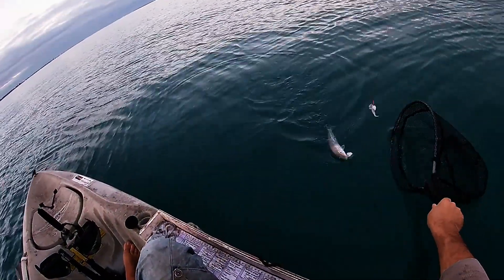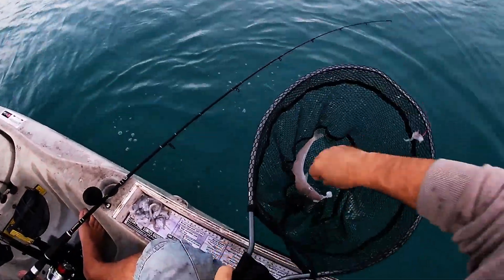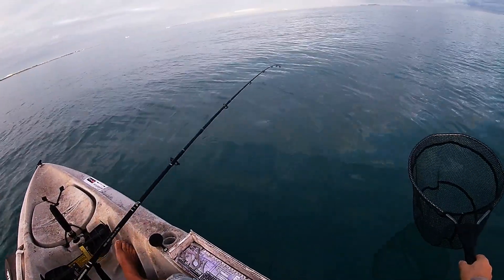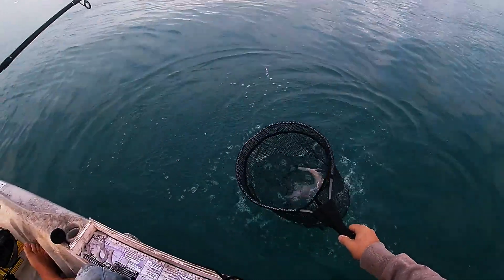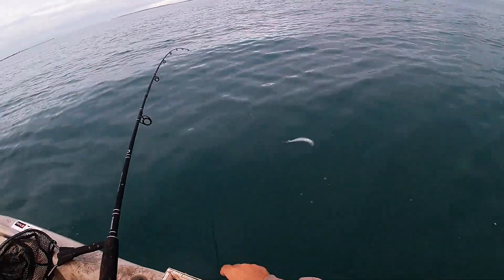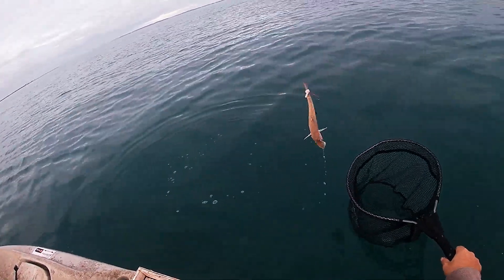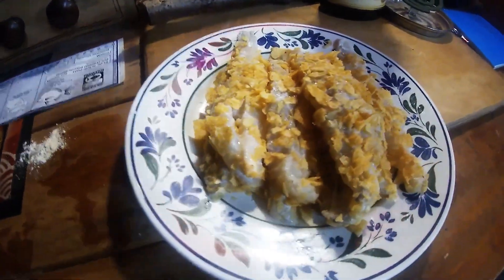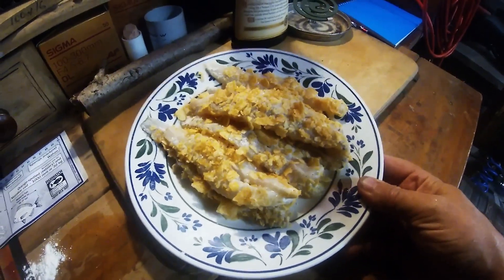Nice whiting — sandy! It's a good sandy too, have a look at that — that is an absolute bloody stonker of a sandy. Another good whiting, another very good whiting. It's all tangled up — made a real mess of it. Okay, so there they are, they're ready to go.